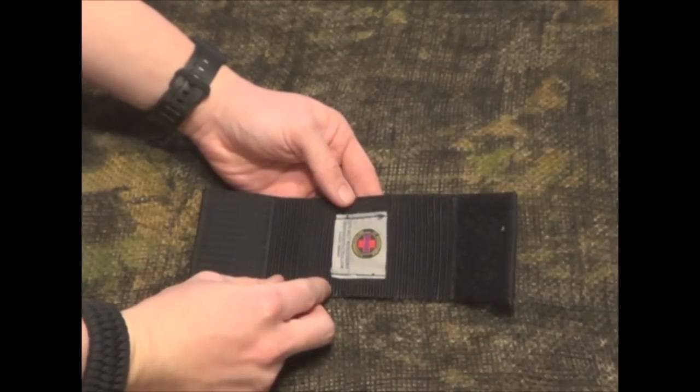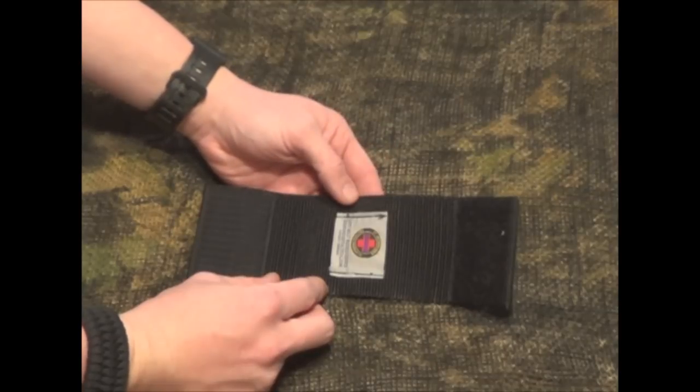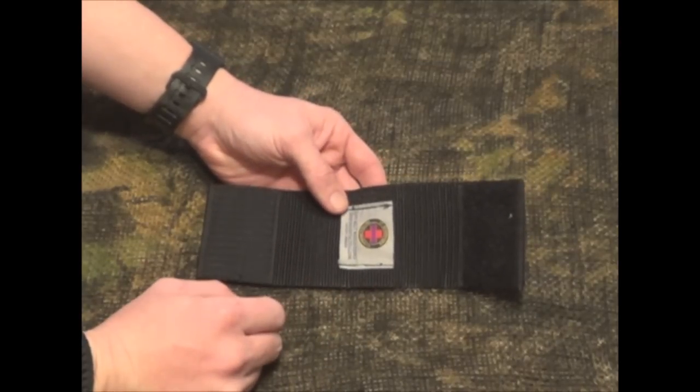Hey YouTube, welcome to another video from Skinny Medic. I wanted to bring you a product called a buckle keeper. This is made for your duty belt. This is a company called First Responder Tactical Products. They got in touch with me and asked me to take a look at their buckle keeper for a duty belt.